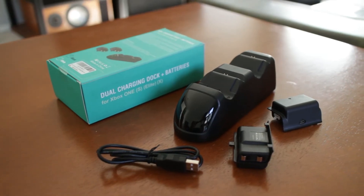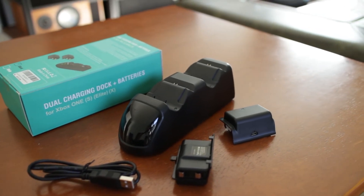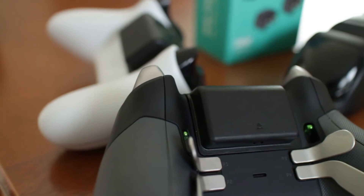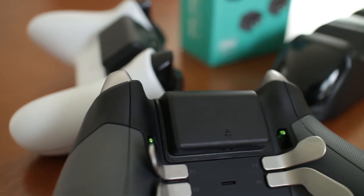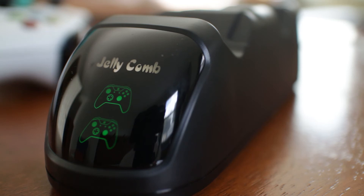This is a great high capacity battery system that will keep you playing for up to 40 hours depending on vibration settings, and it takes about 5 hours to fully charge. The Jellycomb charger also has overcharge protection so it stops charging when the batteries are full. However, the lights on the cradle will stay on even when the charging has stopped.